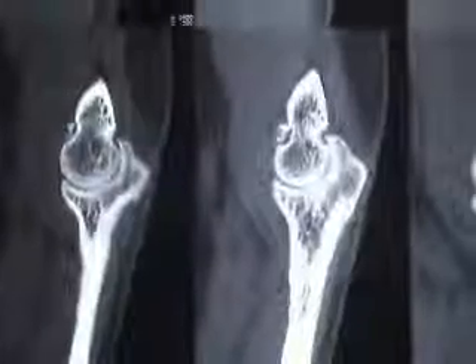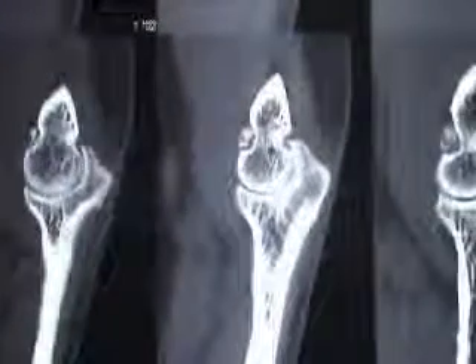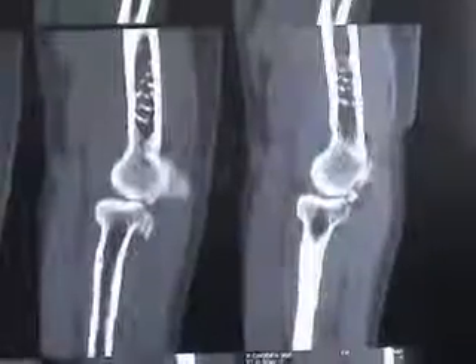On CT scan, you can see a small loose body in the anterior compartment of the elbow. The other bones looked normal. A plan of arthroscopy was made and the patient was taken up.